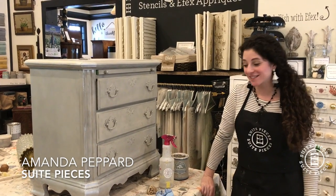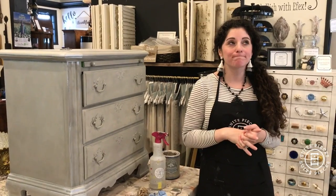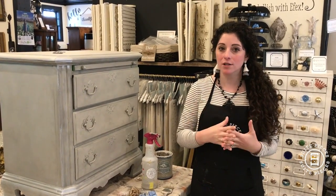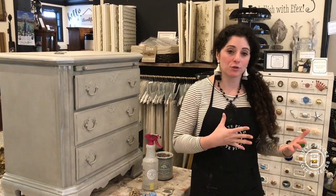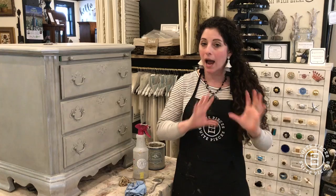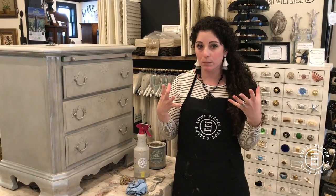Hey everyone, I'm Amanda with Sweet Pieces and today we're here to do a really quick video for you about process with pearl plaster. I know a lot of you have a hard time choosing what you're going to do and how you're going to do the technique. So here I am today, struggling a little bit with how we're going to create this effect that I have in my head, and I just want to talk to you about the process that I went through.